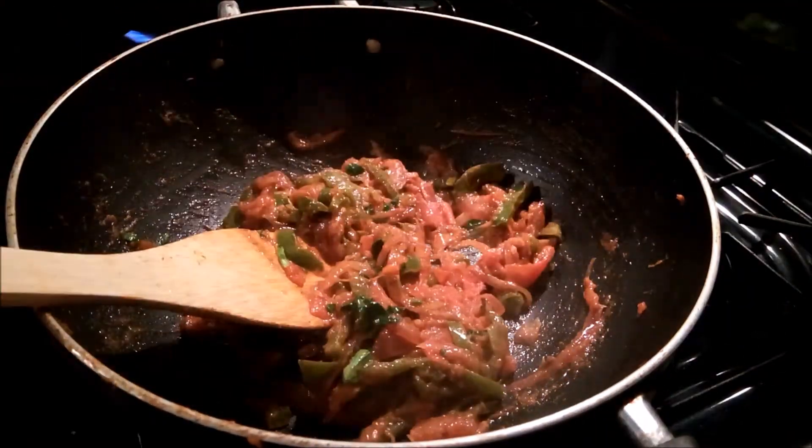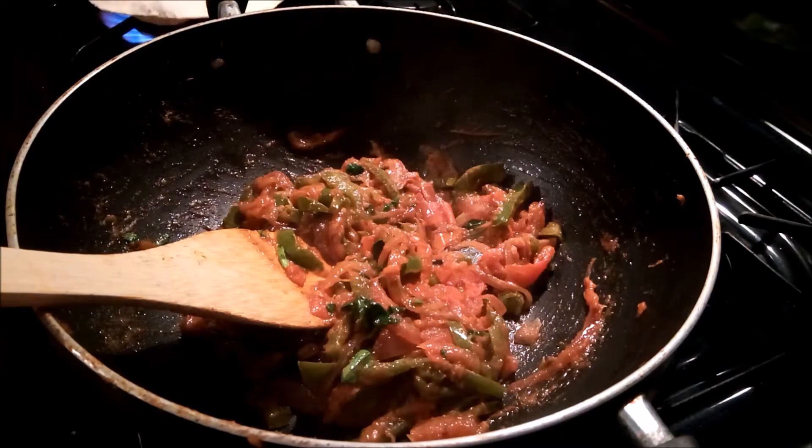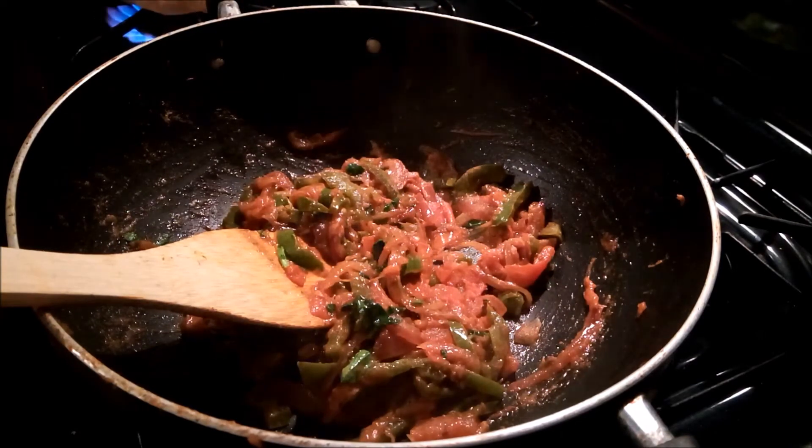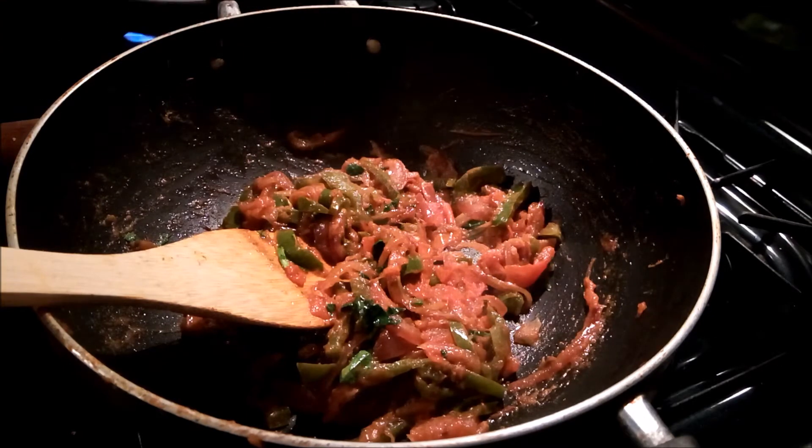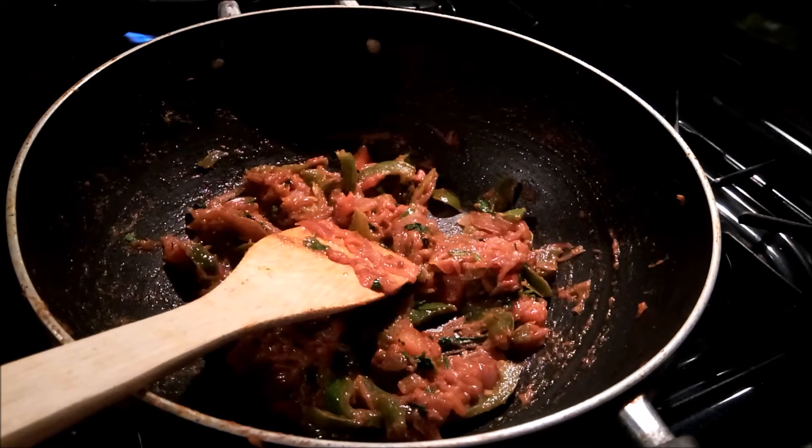After 4-5 minutes, add the tomato powder. Now the tomato is ready.